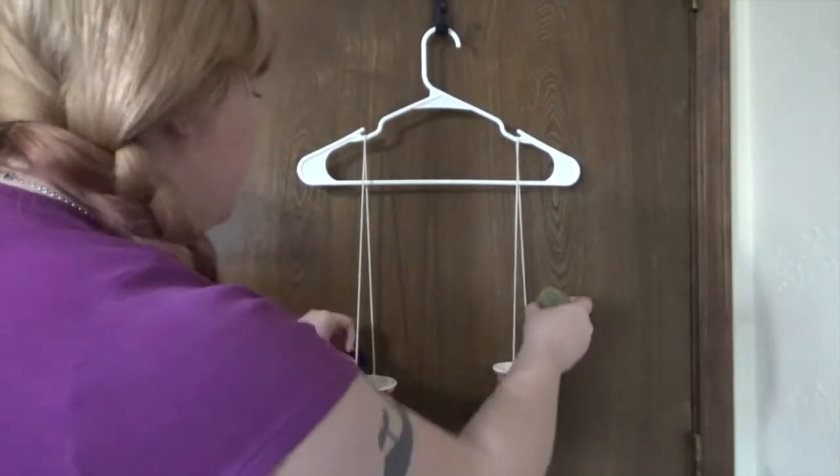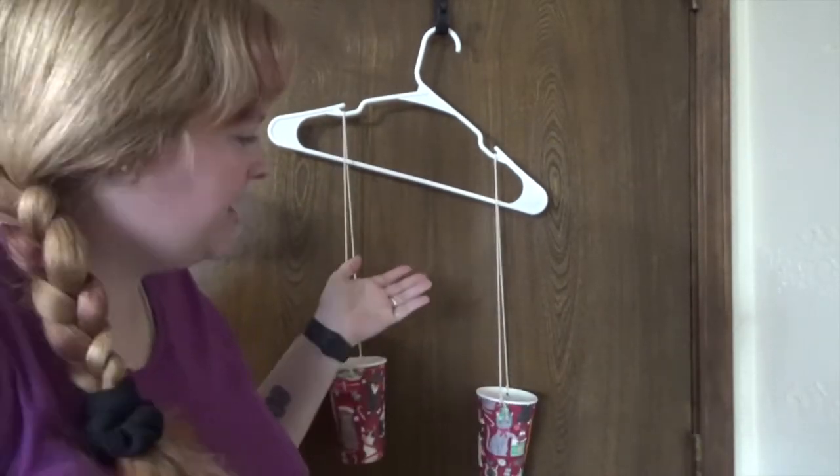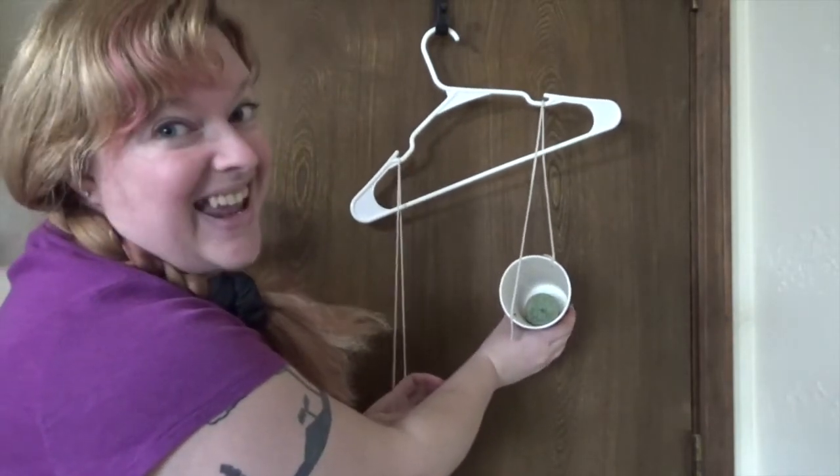I've got this stone and this candle — let's see which one is heavier. You can see from the way it tips which one is heavier. That's right, the candle is heavier.